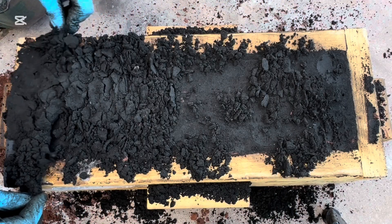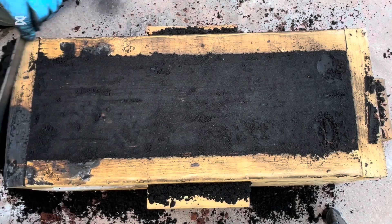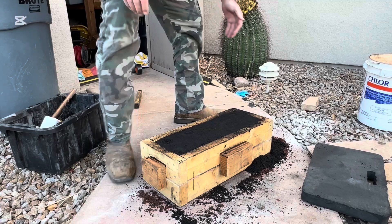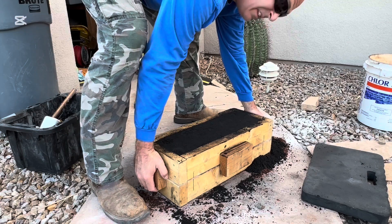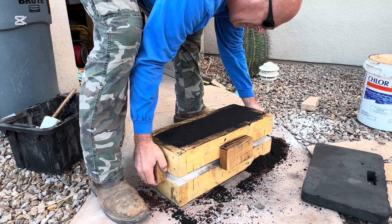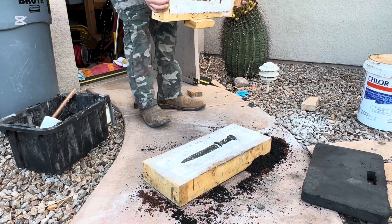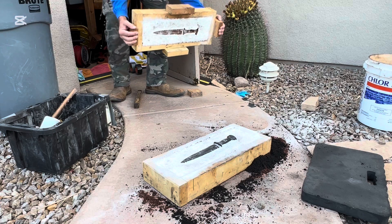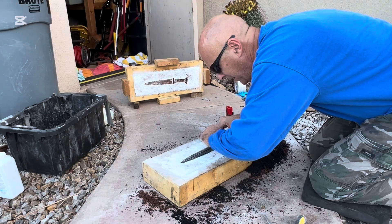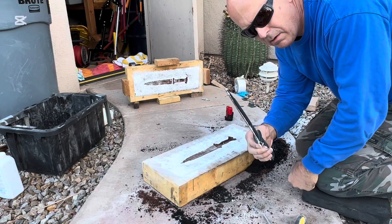The next job was to actually get that plastic dagger out of there so that I could have a three-dimensional void in which to pour the metal. You'll see here why I used the baby powder and packed that sand in so vigorously. As I pulled the upper part of the mold off, there are often cave-ins because that sand is suspended in midair. I gently laid the upper part of the mold on its side and then worked to gently pull the original plastic model of the dagger out of the sand. This is always very tricky.